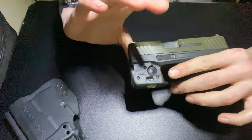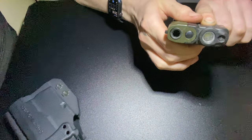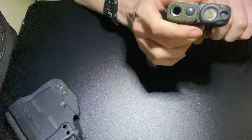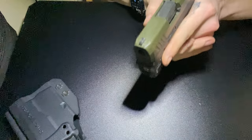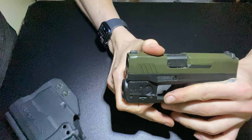So this I got on sale, it's like a hundred-and-something bucks. You got the laser, then you got the light. You can have just the laser on, just the light on, or you can have the laser and the light on at the same time. I like it, it's nice, feels good.